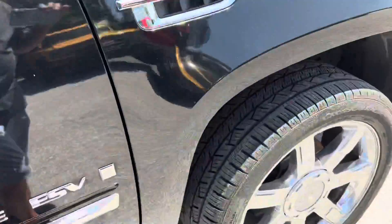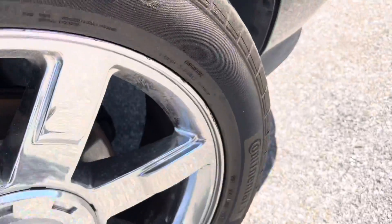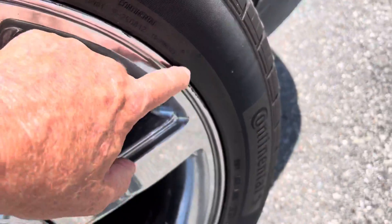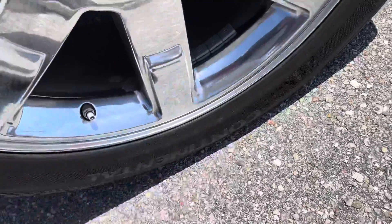Everything looks real nice. Coming up to the front wheel — same thing, tire's brand new. There's a little bit of scuffing around the outer edge there. Actually, wait — that's just dirt. I'll take that back, it's not scuffing. So this wheel's in perfect condition also.